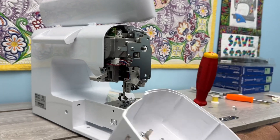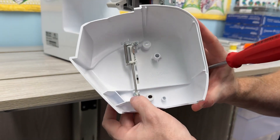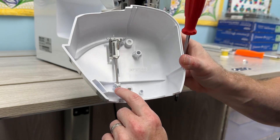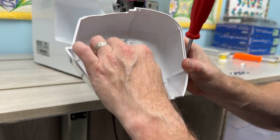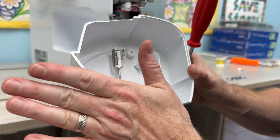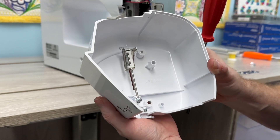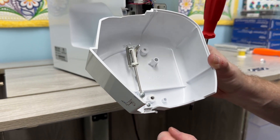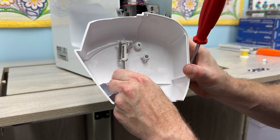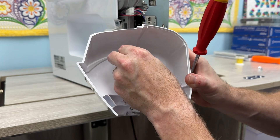Pull it off — it rides on this rod in here, and I've seen this rod get pushed out a little bit. You can loosen it. With it off, if this goes up and down, then this isn't the problem. But if this part here doesn't even move, what I would do is loosen this screw here.